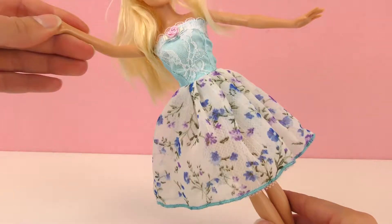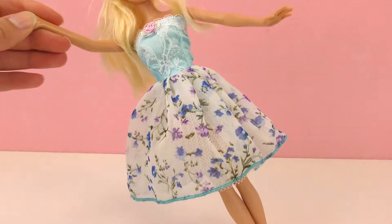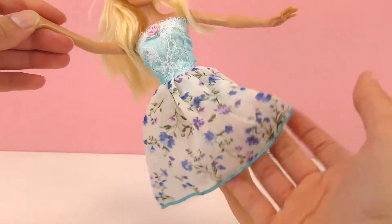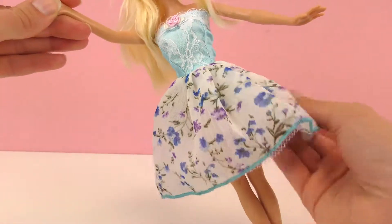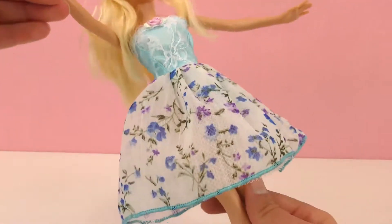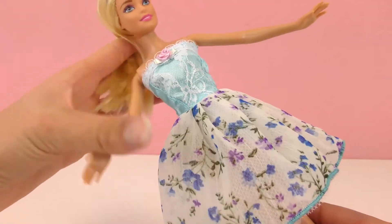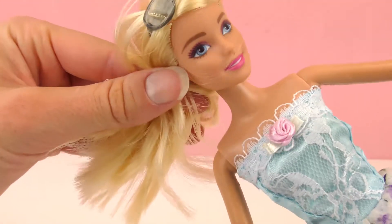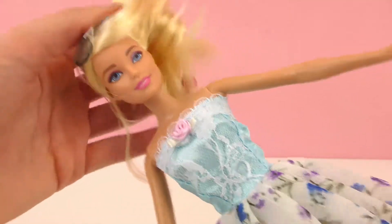Now she's wearing it already. It's kind of a similar cut to the black and red one she just had on. The skirt kind of sticks out a little bit too — very flowy, fluffy dress. But it looks really different than the other one, with different colors, pattern, and style. I think it looks really good with her blue eyes; this blue up on the top is very similar. Looks great on her — more of a summery feel.